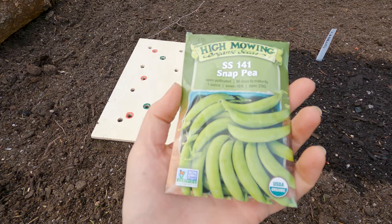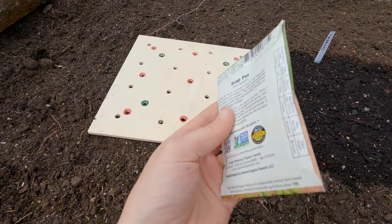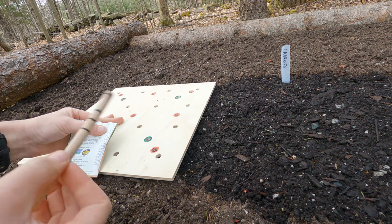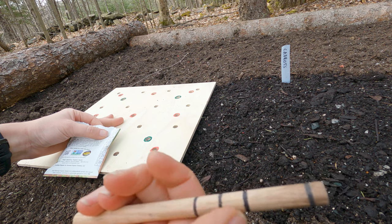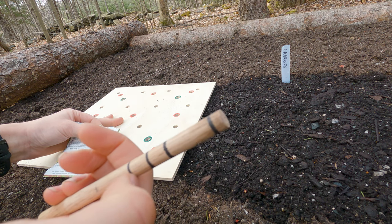Next up we have snappies, and I think I will do nine plants per square foot. Seeding depth is one to two inches and Matt put markings on the tool — this is one inch and this is two inches.